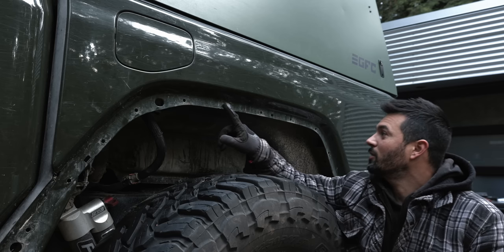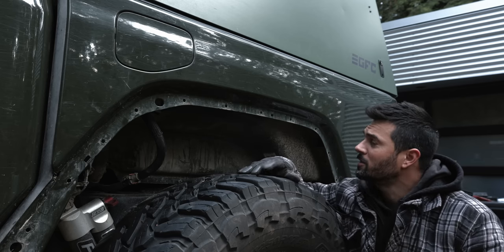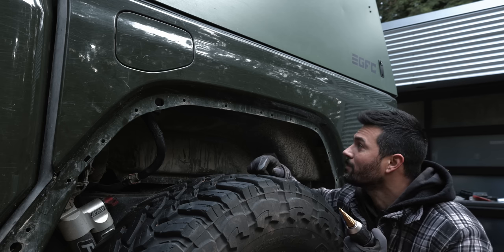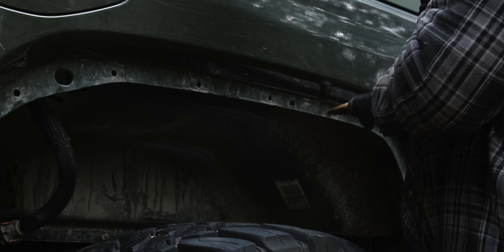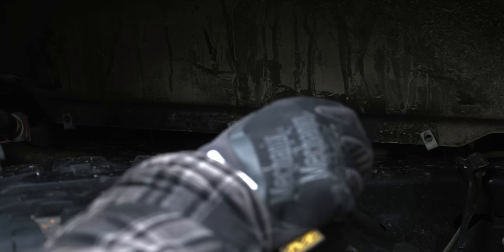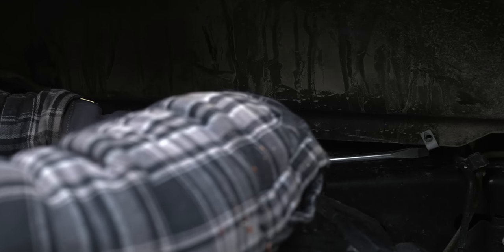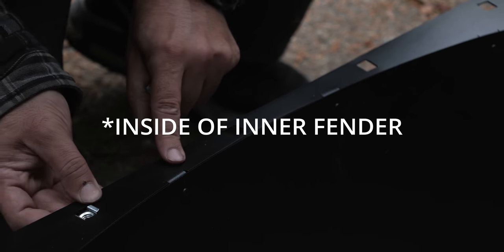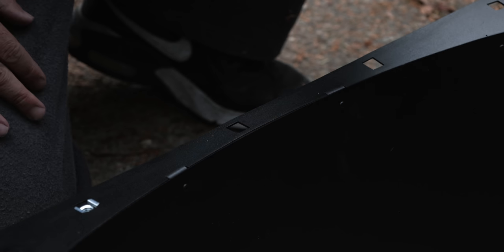Next up we have to drill out these holes — they map it all out in the instructions. I'm just going to use a step-up bit and make these holes seven-sixteenths. Next, remove these clips and replace them with the new clips that they provide. Metal Cloak also provides these nifty mounting pieces that we're going to mount to the outside of the inner fender. I'm going to do both inner fenders now to save time when I go to the other side.